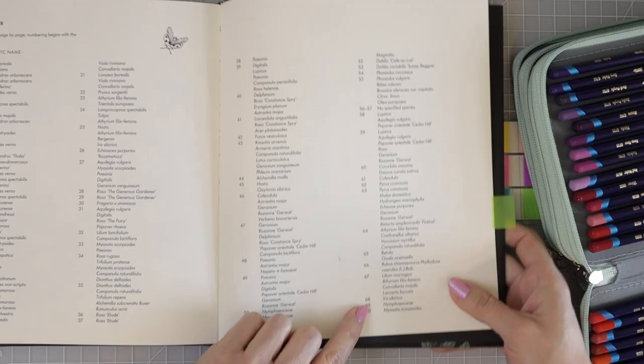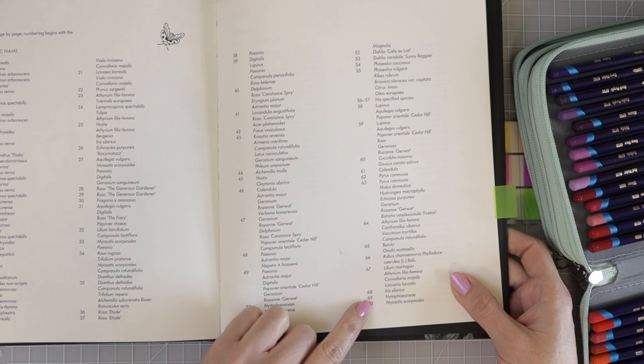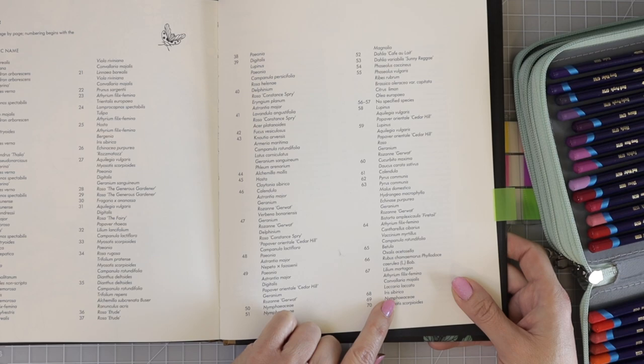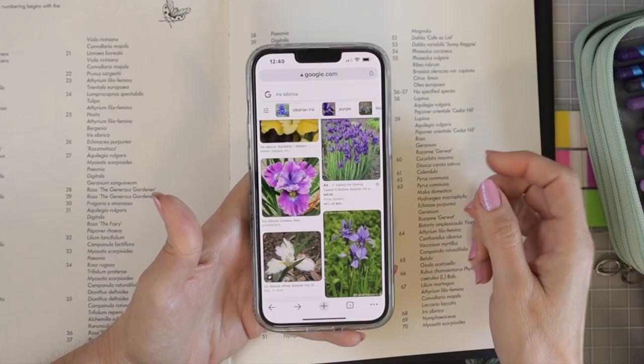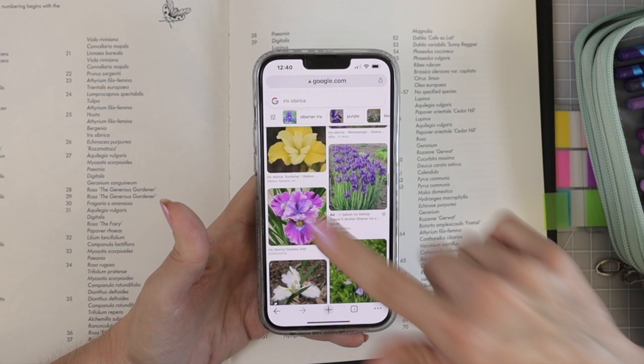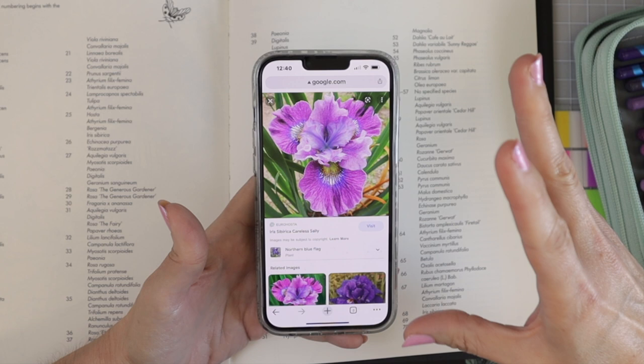The page we are working on today is page 68. Here it is in the glossary — I'm not sure how to pronounce it, but the flower we're coloring is an iris: Iris Sibirica is the scientific name. I've already gone on Google, typed it in, and went to Images to scroll through and find some favorites.